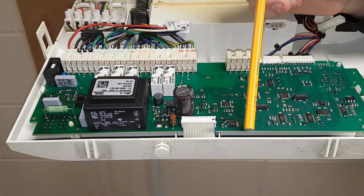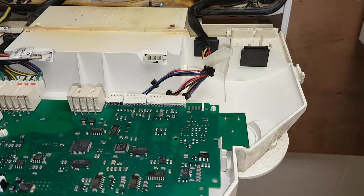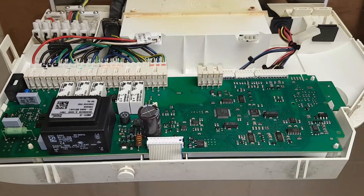The last thing I would point out is this — the communication ribbon. What this is doing is essentially allowing these two boards to speak to each other.